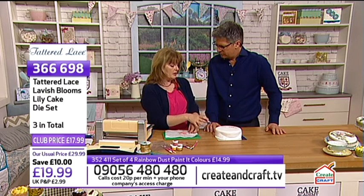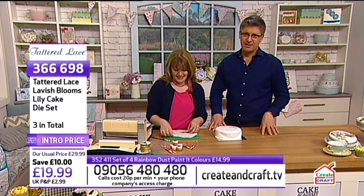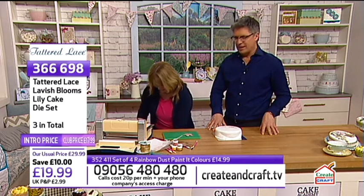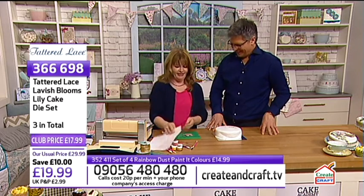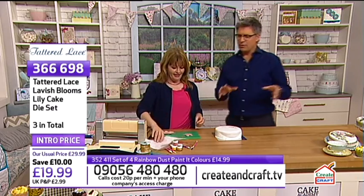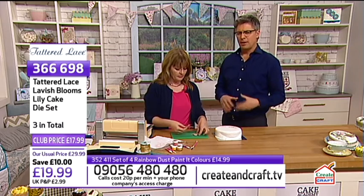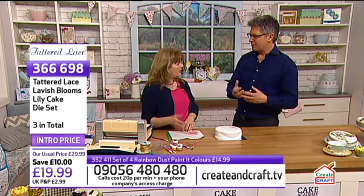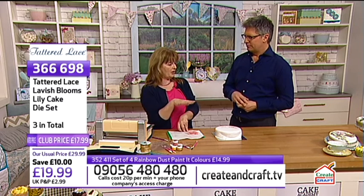This is what the Cake Academy is all about. You may have watched it in the past and seen moulding, sculpting, figurines. With something like this, we wanted to give everyone a chance - all abilities - including people who haven't even tried cake decorating before. If you've used dies before, you'll be really confident making something like this. It proves that everyone can decorate cakes. It's a hugely popular thing and it's something to be really proud of - putting a little bit of yourself into it.